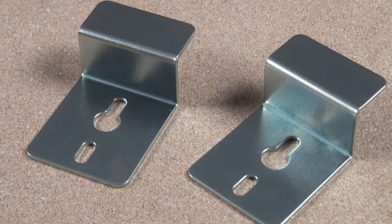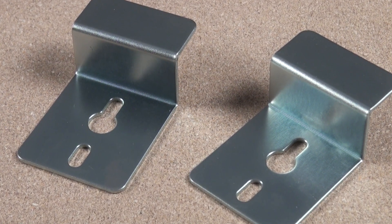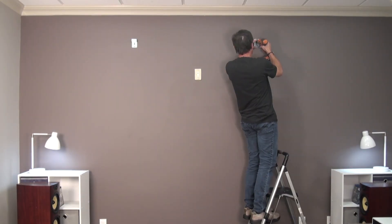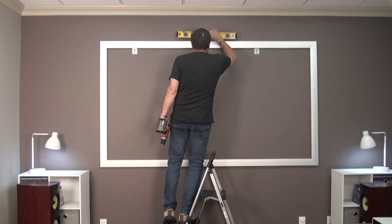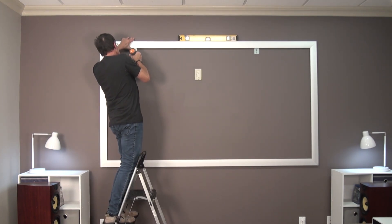The brackets for the Epson screen have a keyhole and an oval slot for the screws, which allow for some small degree of height adjustment. Once the brackets are up, hang the empty frame and check that it's level. If it's off by a little bit, you can play with the bracket positions to get it just right. With the screen positioning squared away and the mounting brackets in place, it's time to finish the screen construction.